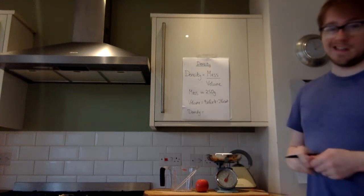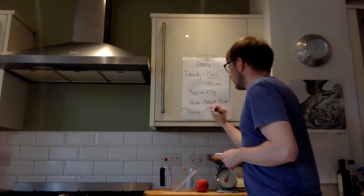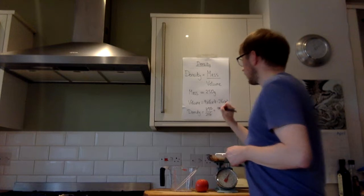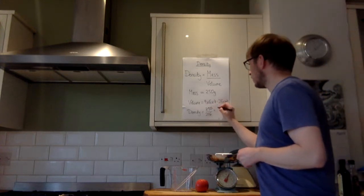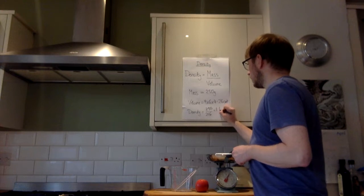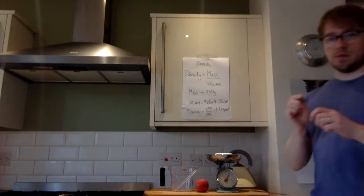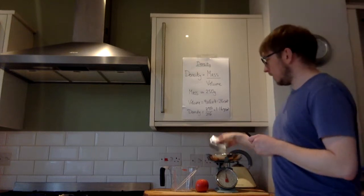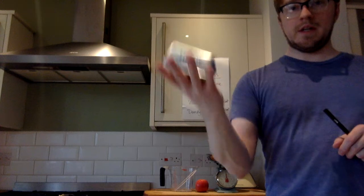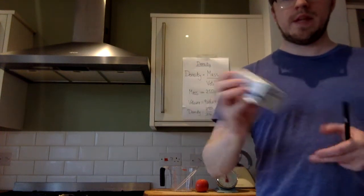So then to find the density, we just do the mass divided by the volume: 250 divided by 216. To three significant figures, that comes out as 1.16 grams per centimetre cubed. So we have calculated the density of this butter by finding its mass with the balance and finding its volume by measuring its size.